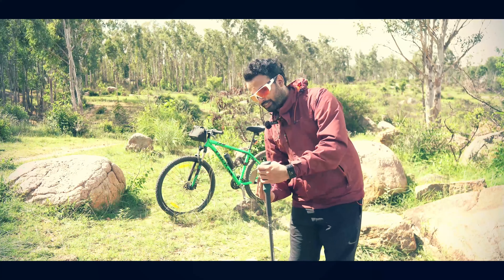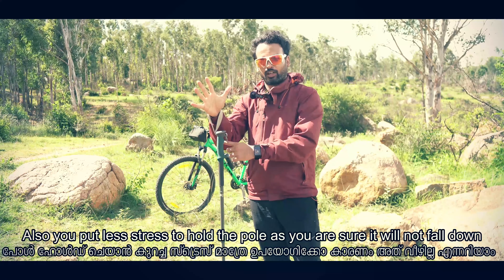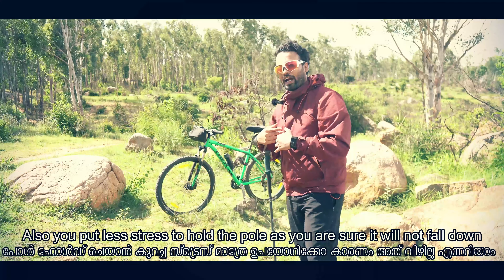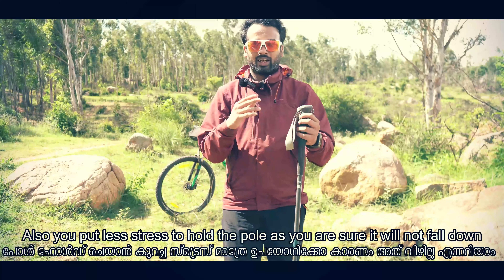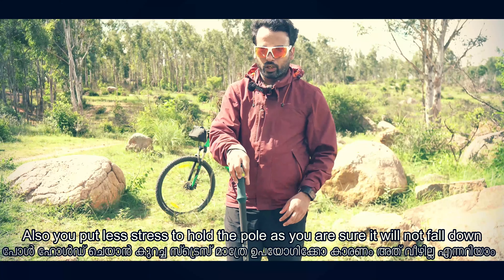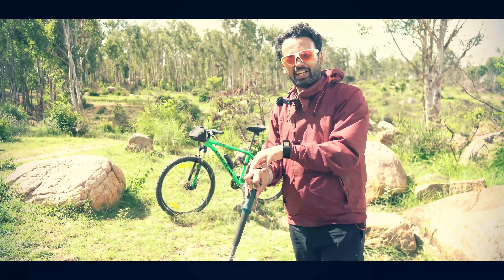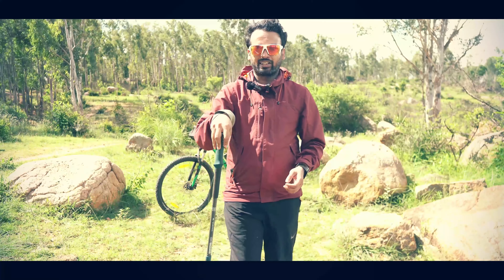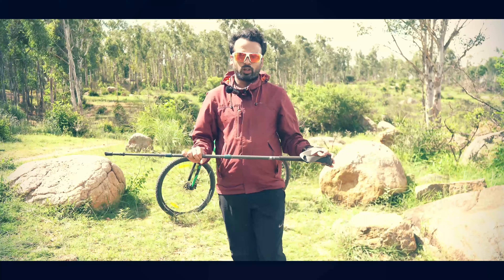Now if I hold it this way through the strap and let go, it goes down on its own. So when I fall, the pole releases and I land safely without injuries. This is the basic way to hold the grip. When you go downhill, you can also hold it differently on the top of the grip — that is basically to stop yourself. I will cover this in detail in the next episode.